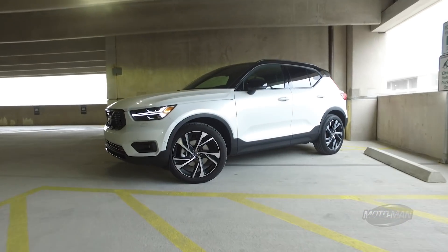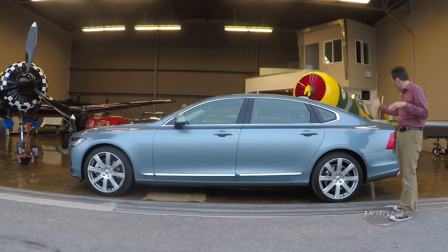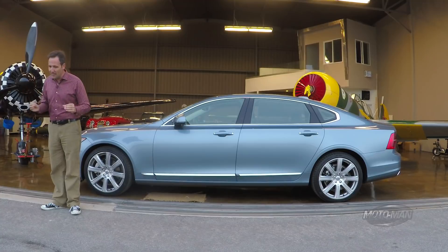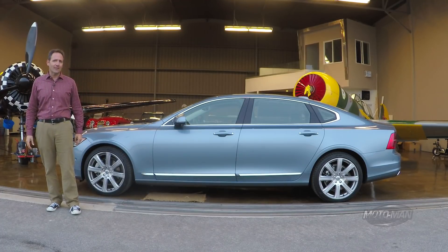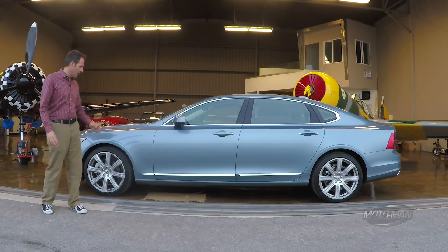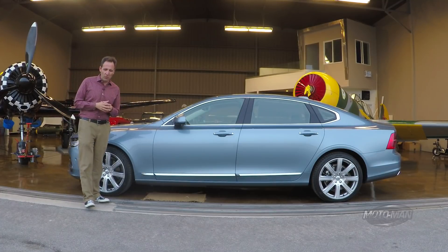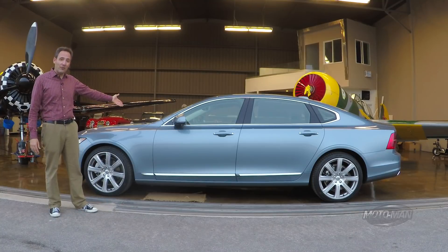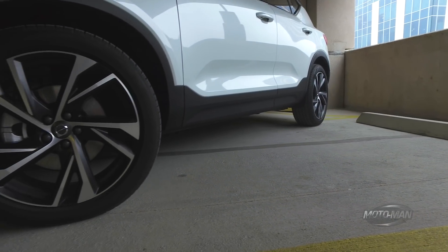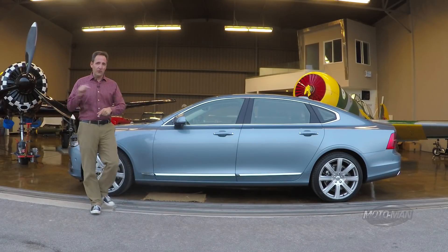The XC40 has a wheelbase of 106.4 inches and a length of 174.2 inches — so as a basis of comparison, it comes up to about here on an S90. What they've done is create a completely different architecture called compact modular architecture. There are some bits that make the jump from SPA to CMA, the biggest one being the dash-to-axle ratio. And this isn't just an engineering trick — it's a design trick as well. This is a front-wheel-drive-based car, but it's attractive because of that ratio. If you look at an XC40, it has the exact same wheelbase as a Nissan Rogue — the problem is the Nissan's front wheel is here while the Volvo's is pushed forward here, which is why the Volvo is attractive and the Nissan ain't.